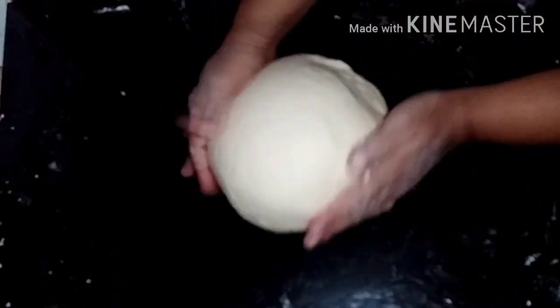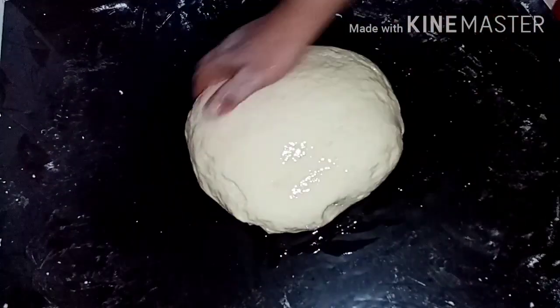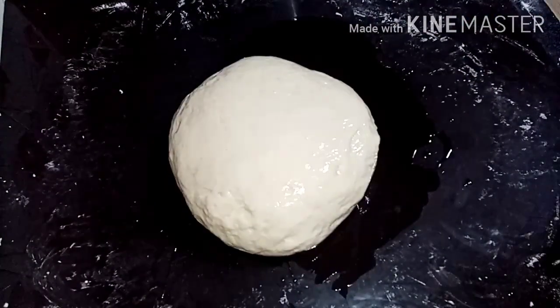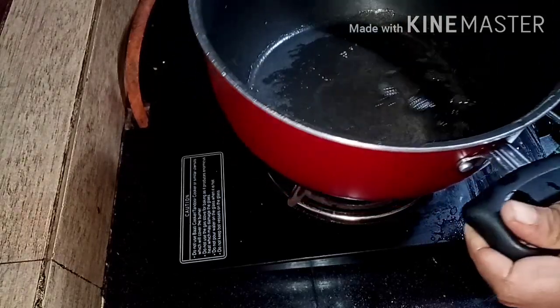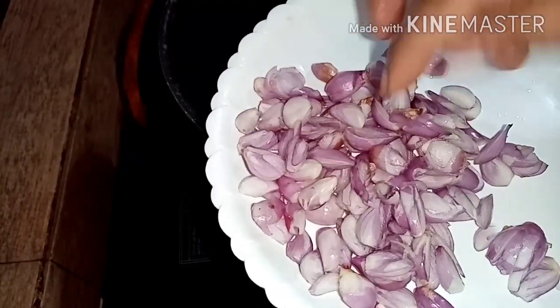It will be soft and smooth. You can spray the oil on the top and bottom. Then we will cook the meat in the pan. We will cook the beef on the other side as well, until it turns a deep brown color.